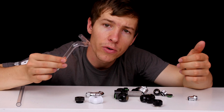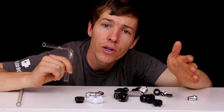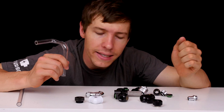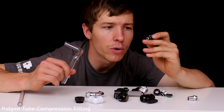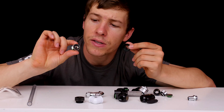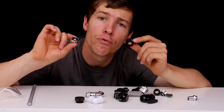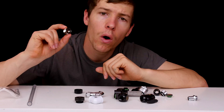Rigid tube fittings offer more variety. A lot of people don't want to bend their tubes themselves, so they can purchase 90-degree fittings or different rotary fittings to create bends in their system. Let's start with the basic compression fittings for a liquid cooled system — these work the same way as soft tubing compression fittings, but now we're compressing a rubber O-ring against the tube to keep it watertight.